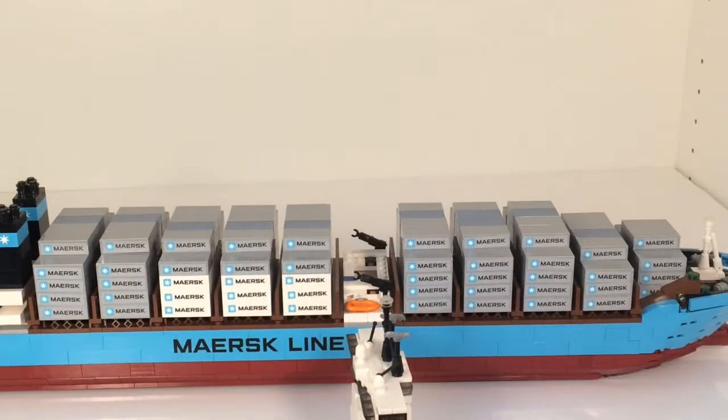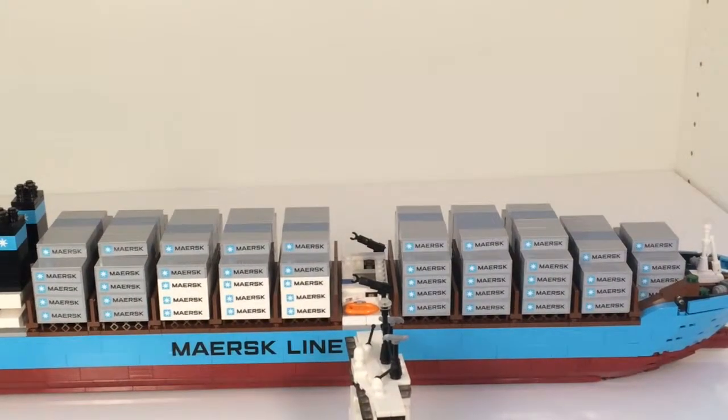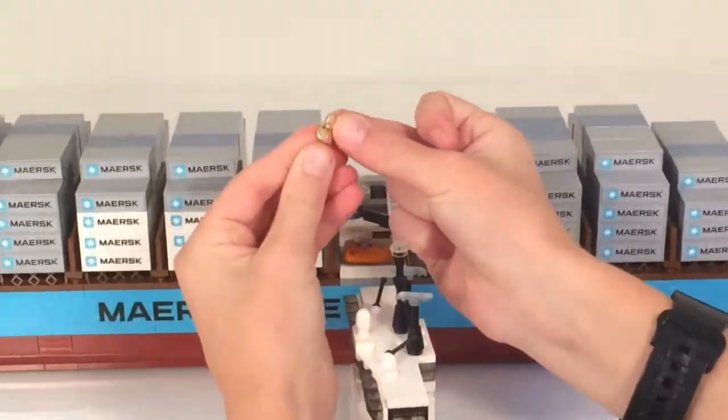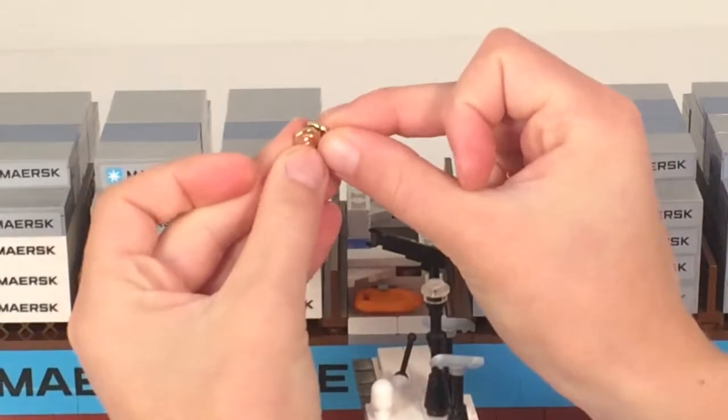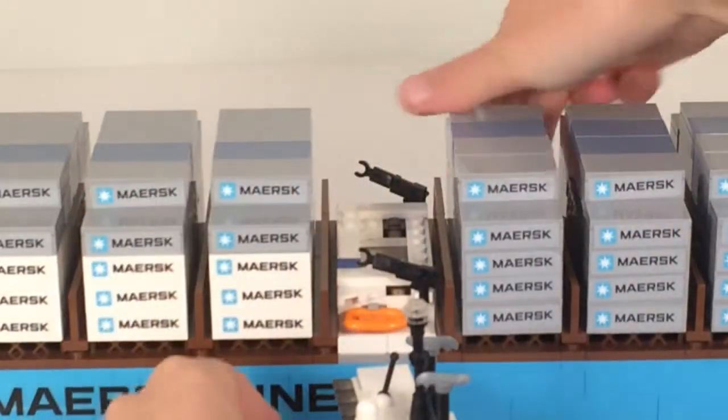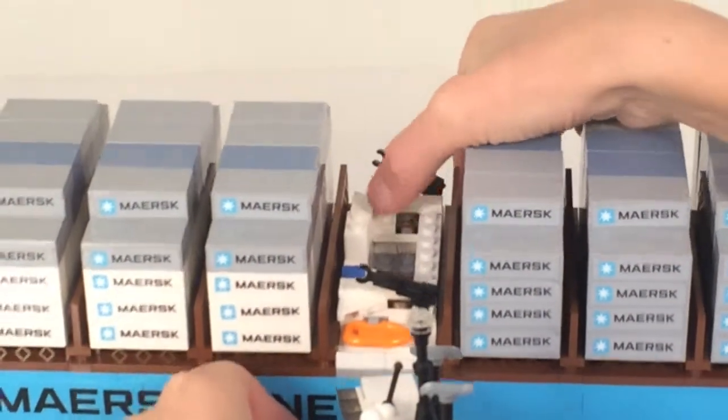The bridge comes off, and they include two of these extra gold coins. And that can just go in the storage compartment.